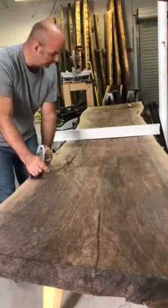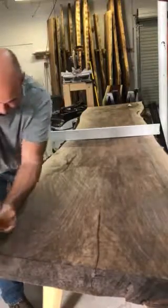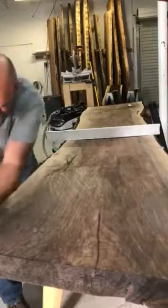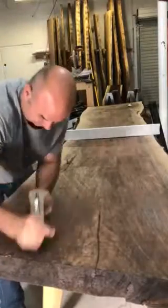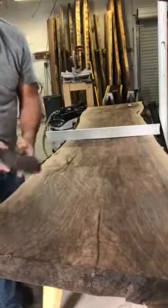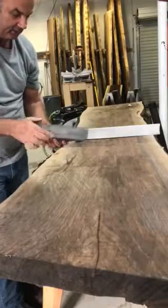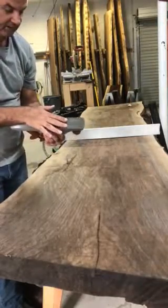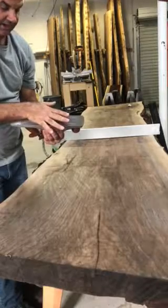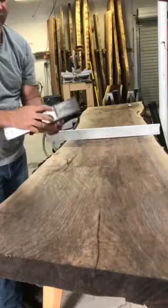I don't like to adjust the blade too far out of the body of the planer. In simple words, you can just feel the knife just barely through the hole.